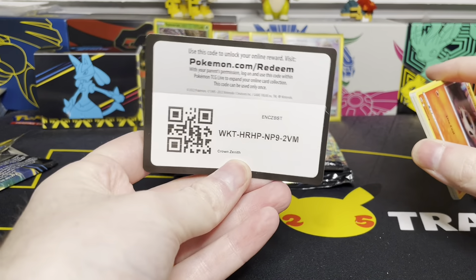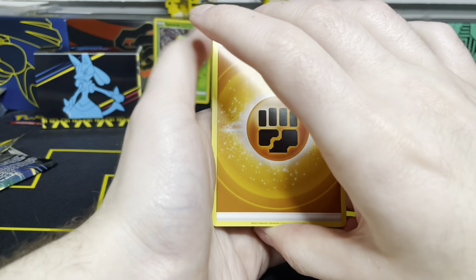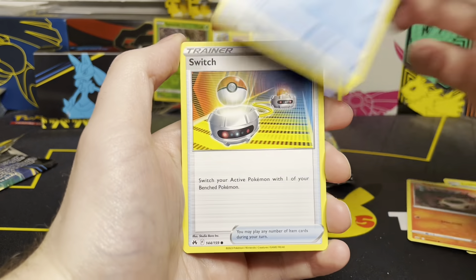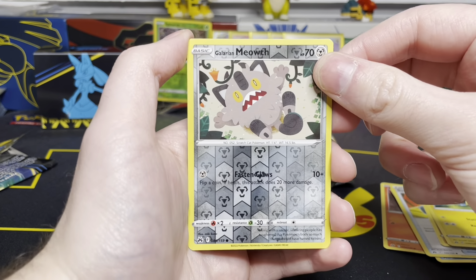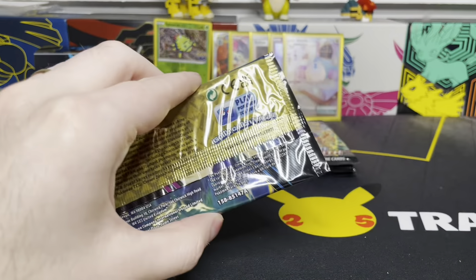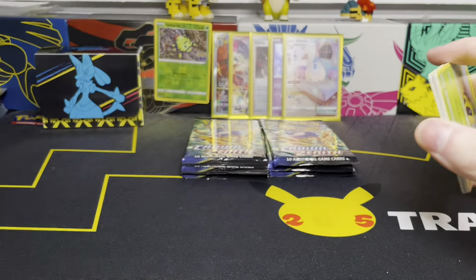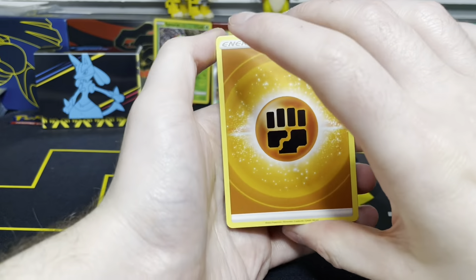We'll see if this set just has better pull rates — we have plenty of time to figure that out. Here is our next pack. Fighting Energy in the front this time. Pokemon Catcher, Potion, Bidoof, Ponyta. We get a Reverse Metal Energy — and interestingly enough, you can get Reverse Energies in this set, and also Secret Rare Energies. The Secret Rare Energies are going to be textured with a special holo pattern. This is not one of those, but still a cool pickup. Our rare this time is a Scizor non-holo rare. We have seven packs to go. I would really love to see that Suicune, that Raikou, that Entei — those cards are gorgeous. There are also lots of Special Arts V-Star and V cards I'd love to pull.